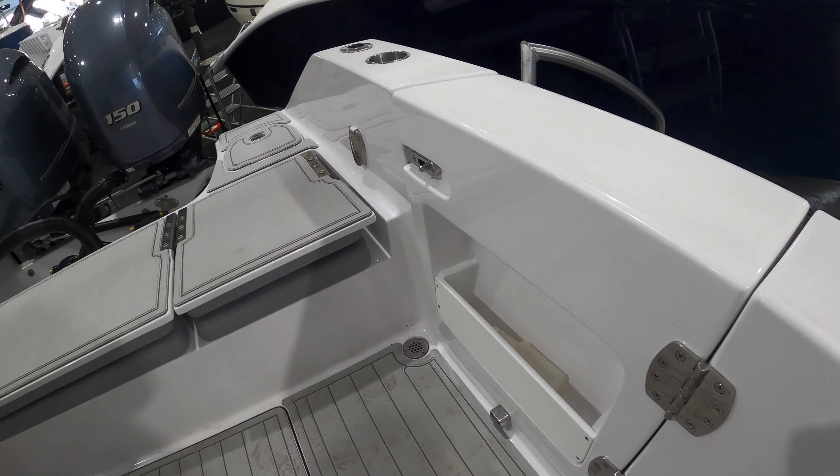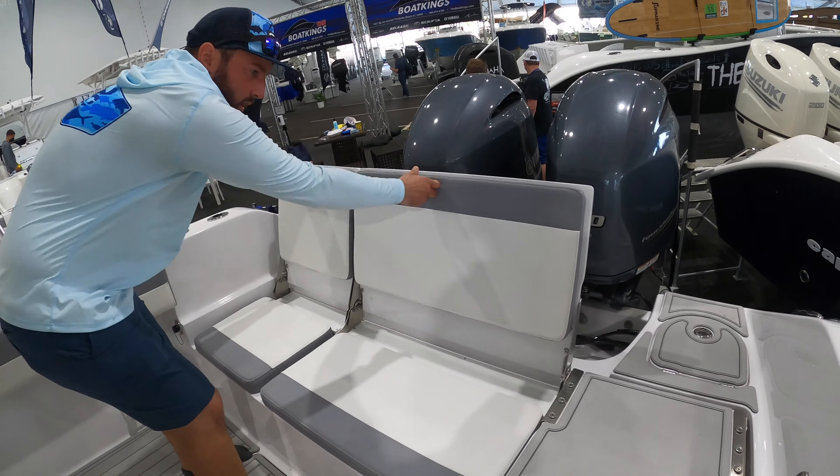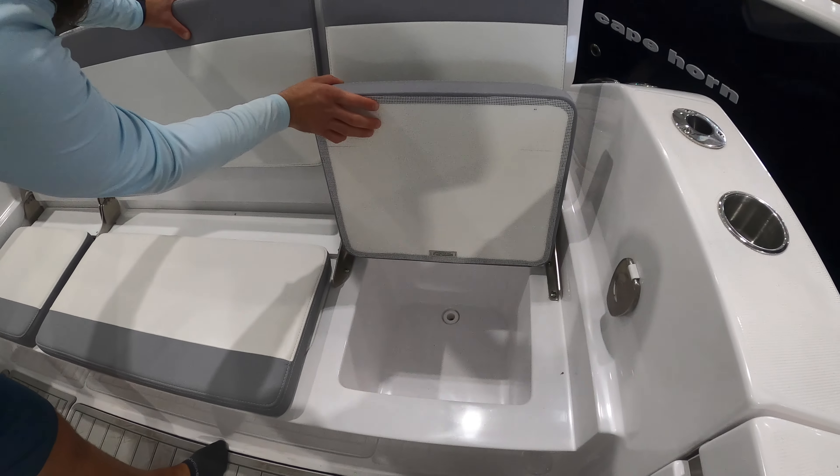You'll notice back here that we also have a little bit of storage in the dive door — that's kind of a neat little feature, just chuck it in there as you come up on the boat. We've also got rear seating here that doubles as storage.